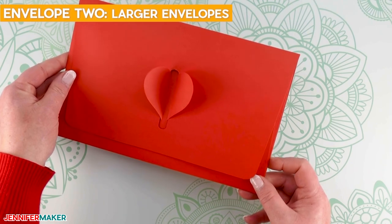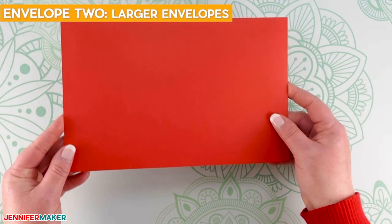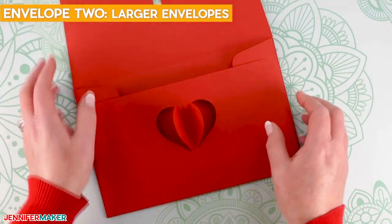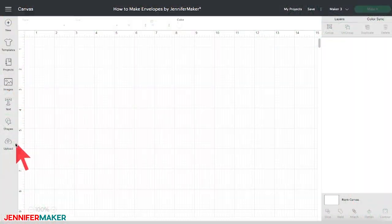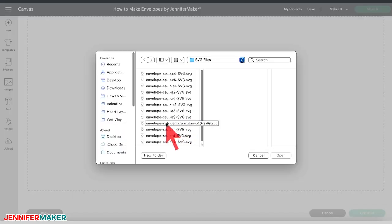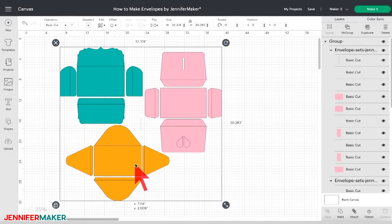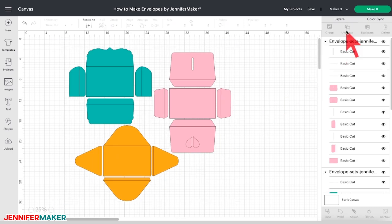Let's do envelope two — larger envelopes. I'm going to show you how to make another envelope from the collection. For these larger envelopes, you can cut them on a 12 by 12 inch mat, but you'll need to glue the flaps to the main piece prior to folding. Follow the directions in step two to import a file into Cricut Design Space. This time select the A10 file. Make sure to zoom out so you can see the whole design. We're going to use the heart envelope design, so let's pull that one off to the side.